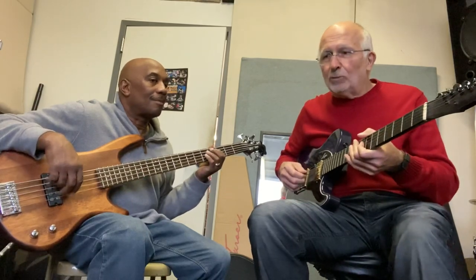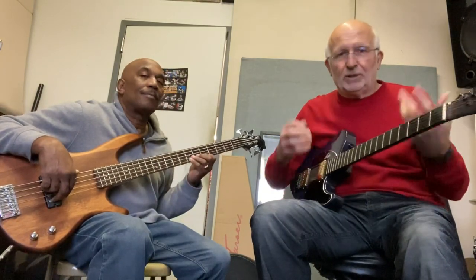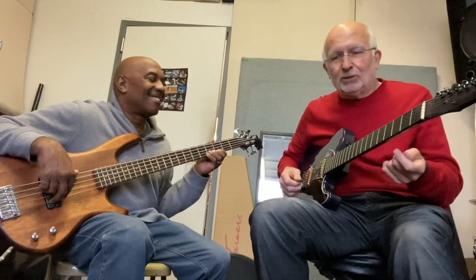So Lenny, do a little solo form in that, and we'll close out with that. The difference between jazz and blues: more chord changes, more color, more expansion. It doesn't mean it's better — it just means it's a little different. It's like the difference between barbecue and French cooking. I want them both.